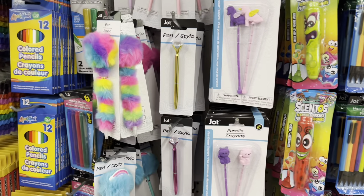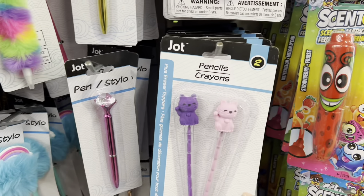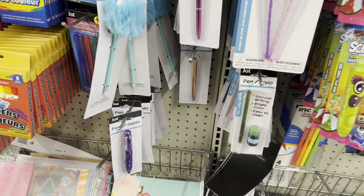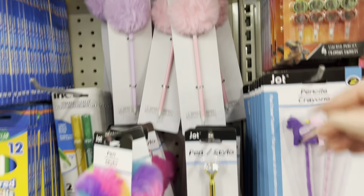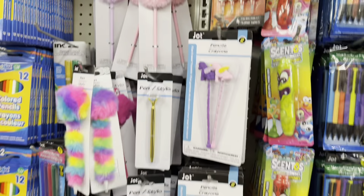I need to have some self-control today because I already see these cute new pens and pencils — I don't need any. But if I see the mild liners, I will buy them — I know I will. These are so cute, the little pom-pom pens.